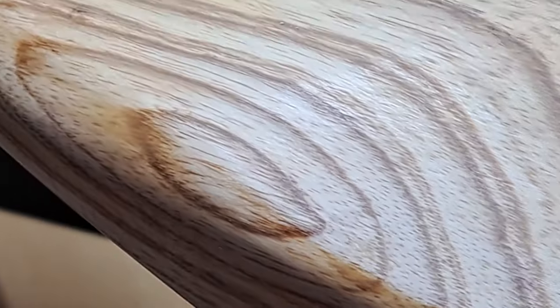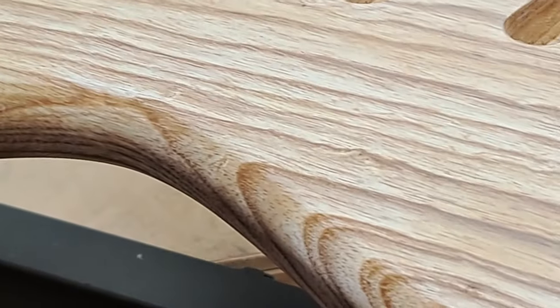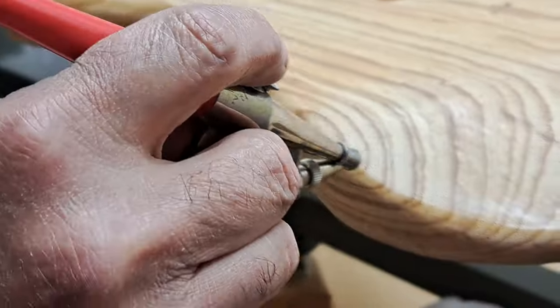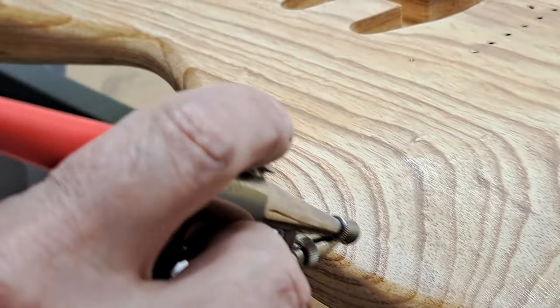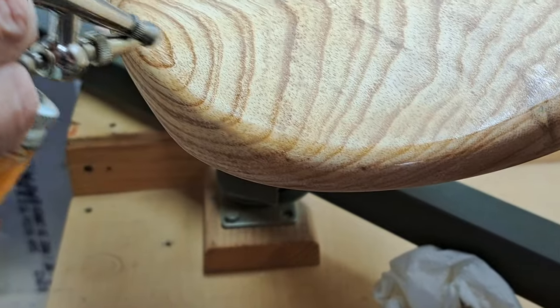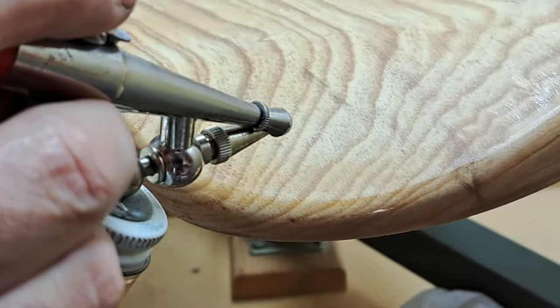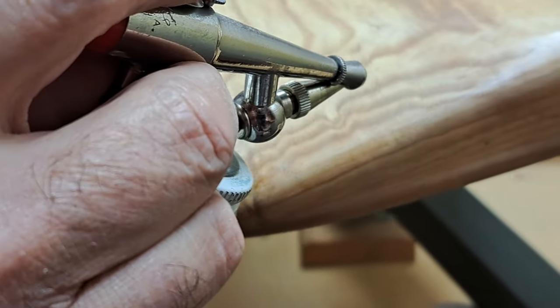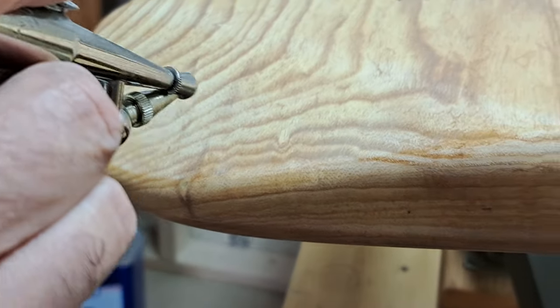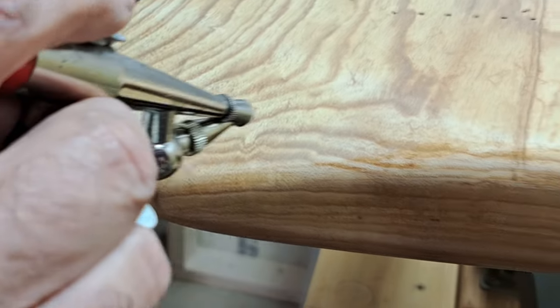This technique eliminates the need for that because what I'm doing on these areas that just came through a little bit is I just put my standard shellac in my airbrush. These areas I will not have to sand or touch. I'm bringing the color back and the shellac barrier back for that first coat of nitro clear that will go on this body. A lot of it is just lighter, but I can tell the barrier is still there — and there's going to be a brown sunburst right there, so I don't care about the color there.